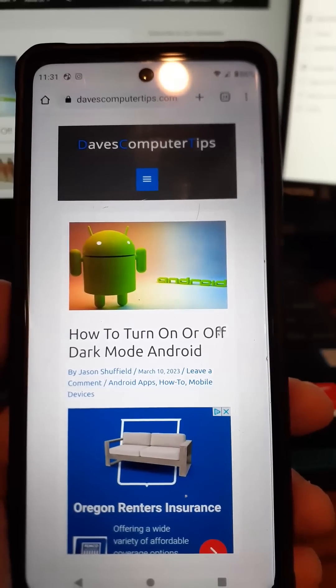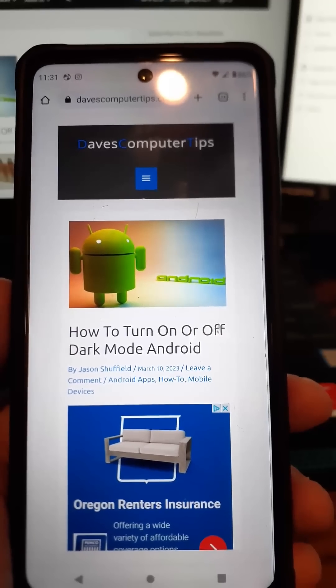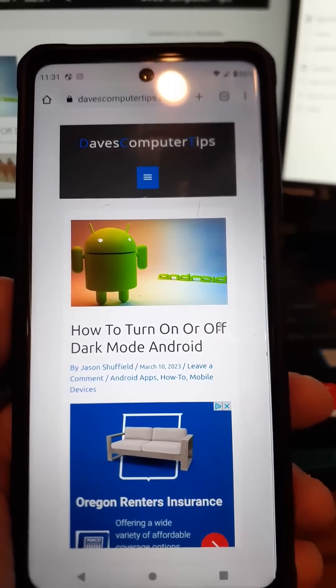Hi, this is Jason with Dave's Computer Tips with another how-to video for you. This one's on how to turn on or off your dark mode on your Android device.